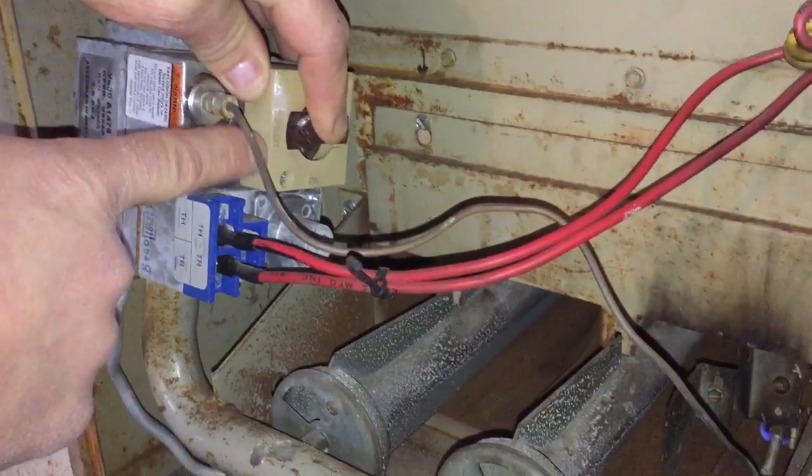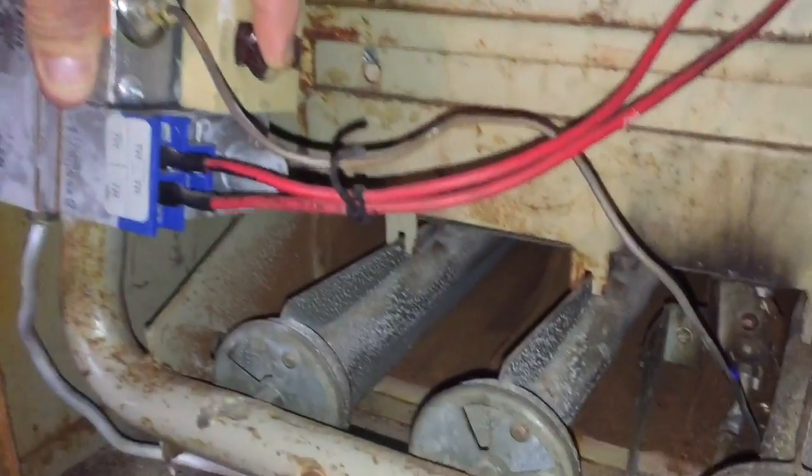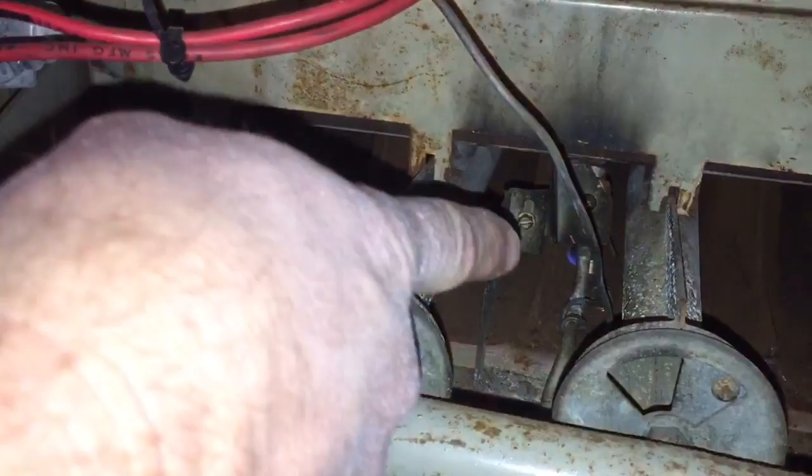I want to hold my pilot button in for about 15 to 30 seconds. You can see it's held in. If you let go of the pilot light and the pilot goes out, you want to restart this process all over again.